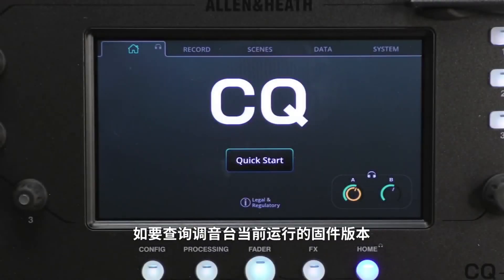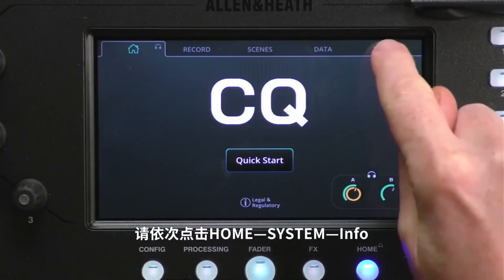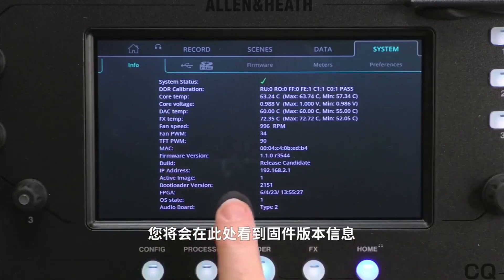To check which version of firmware is running, go to Home > System Info and you'll see it listed just here.